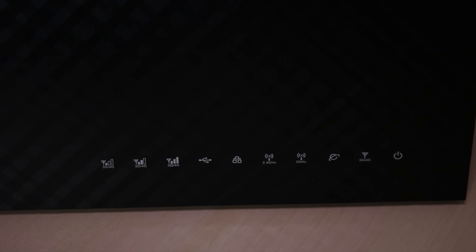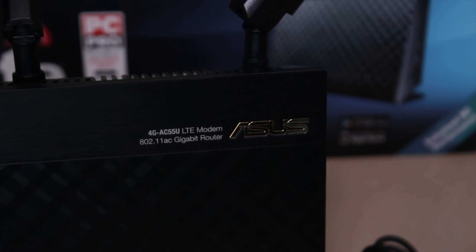On the front bottom-right, you've got all the different indicators. From left to right, you have the three signal strength indicators for the LTE, USB, LAN, 2.4 GHz, and 5 GHz Wi-Fi activation, WAN or wired internet, the general wireless activity, and the power indicator.